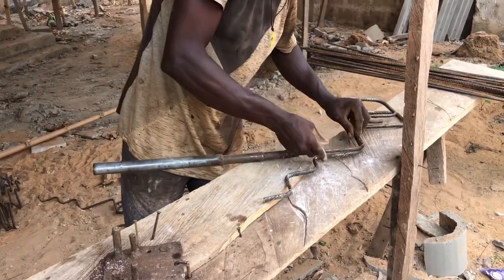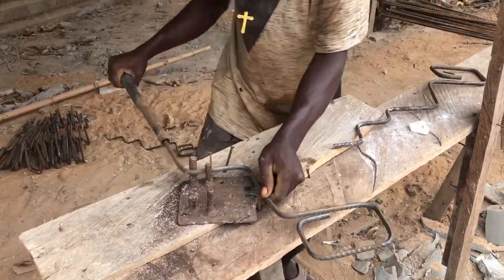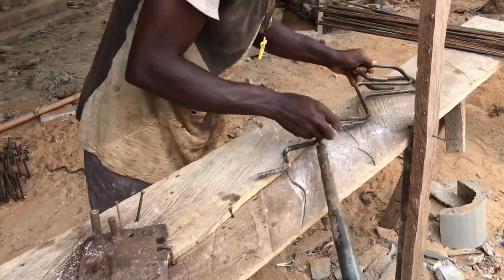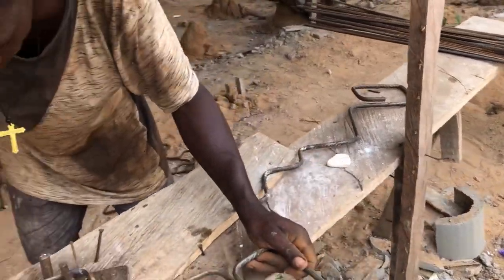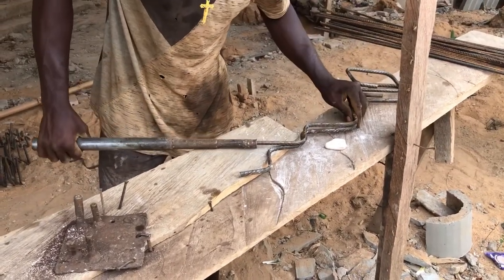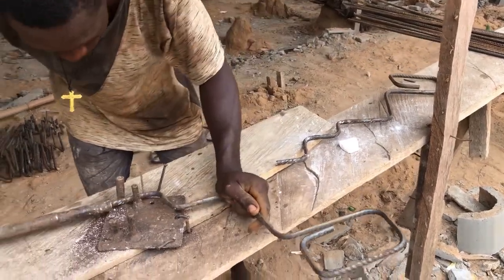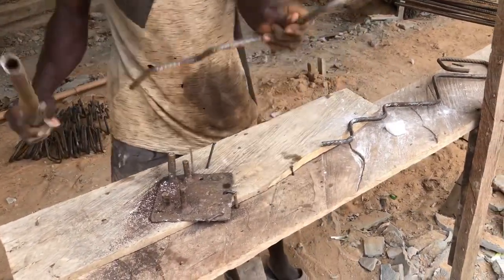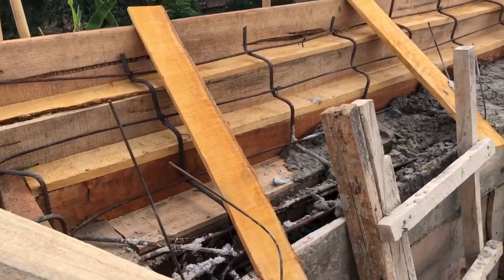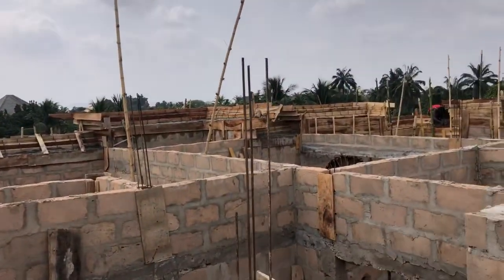We bought six-inch nails for our scaffold so the carpenter can work and for plastering. We bought one bag of two-inch nails at 45,000 naira and one bag of three-inch nails at 45,000 naira. We bought 55 bags of cement for the total casting of this parapet at 10,000 naira each, totaling 550,000 naira. We bought one water tank at 45,000 naira, which we used to pour this building's parapet.